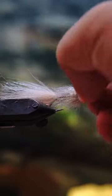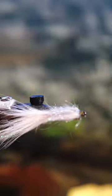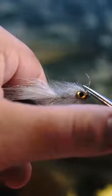I catch anywhere between fingerling bass and one and two pound bass on this. Every once in a while, you'll get a monster perch on it as well.